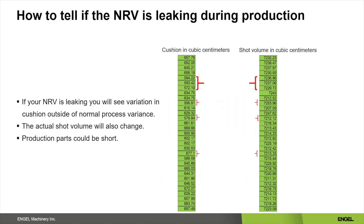The easiest way to tell if your non-return valve is leaking during production is to keep an eye on your production data. Some of the variations that you will see is variations in your cushion volume and shot volume. It can be helpful to record these on the initial process startup so that you have something to look back on months or years down the road when you suspect a problem. In the example, you can see variations in shot volume and cushion from shot to shot.